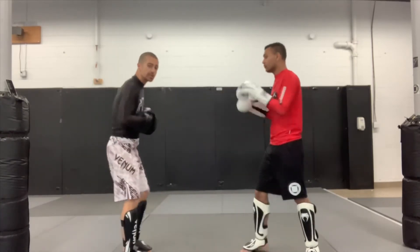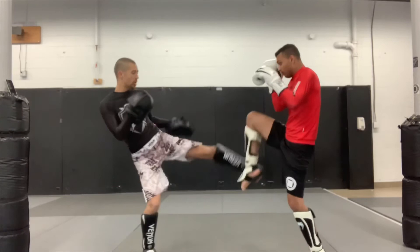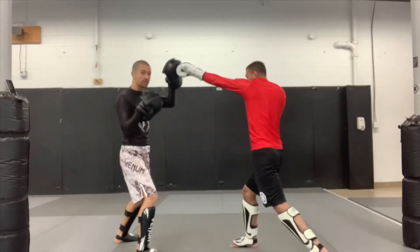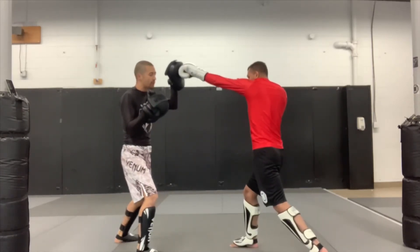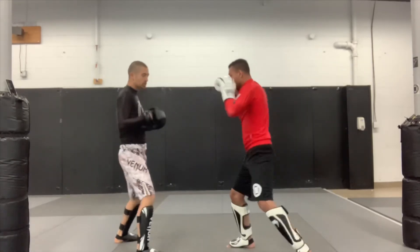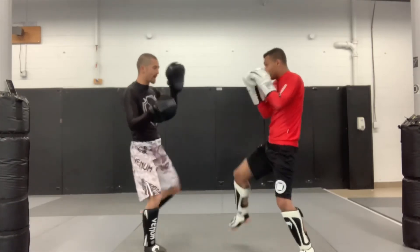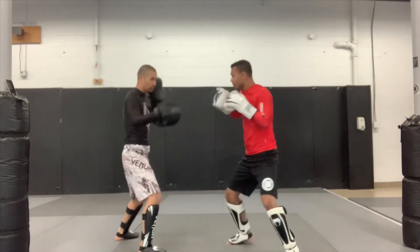Our partner starts with that low kick. We check it and return with that two — short shoulder return. Then we have a little offense: three, six, three, two, turning those hips. Again: check the low kick, come back — two, three, six, three, two.